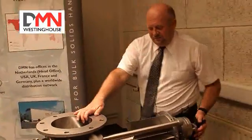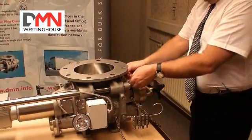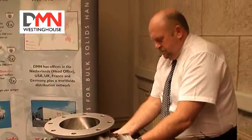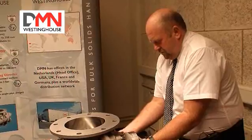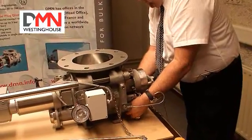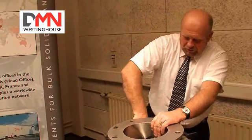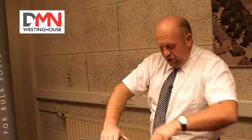Now we close the valve and replace the bolts. Then tighten all the bolts firmly, making sure that the mating faces between the body and the end cover are touching each other with no dirt in between.